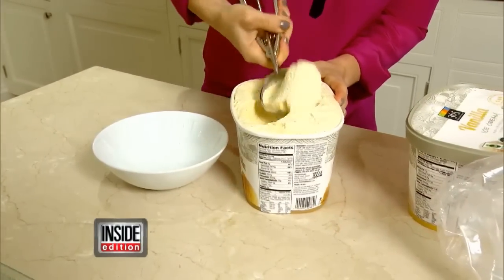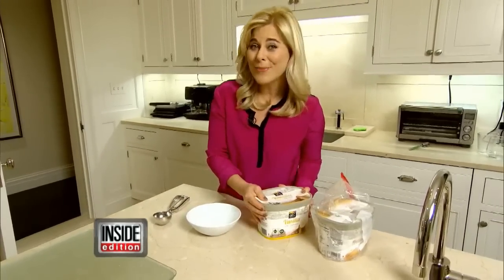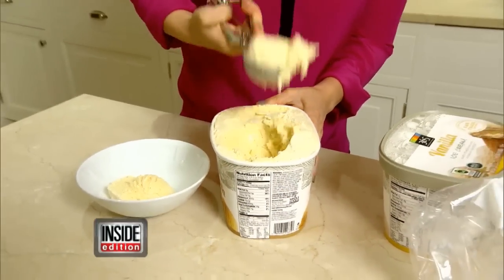And how about ice cream? Are your kids always asking you to scoop the ice cream because it's hard as a rock? Well, if you keep your ice cream in the freezer in a Ziploc, it's going to keep it perfectly scoopable.